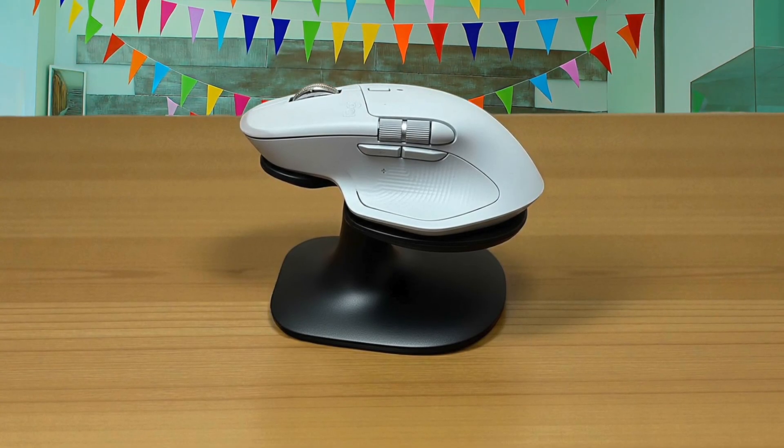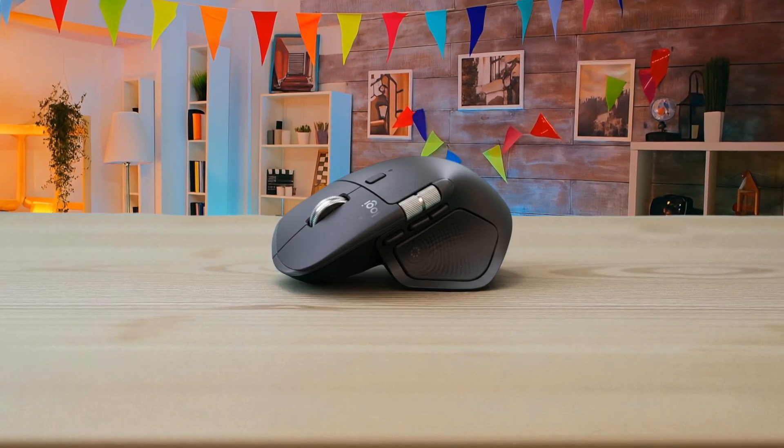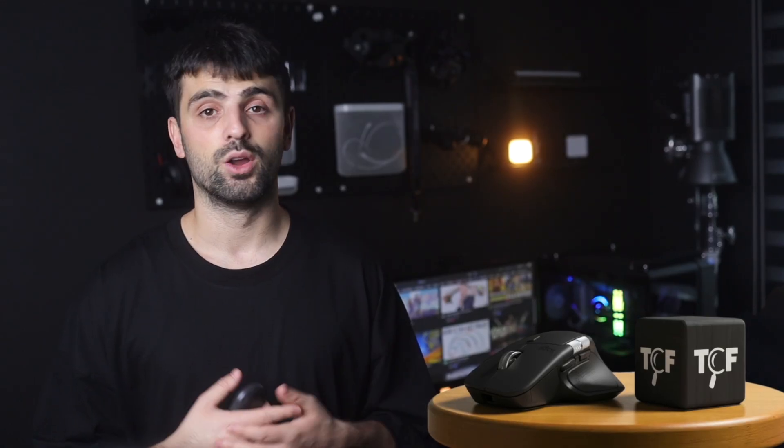If you're the kind of person who spends most of your day in productivity apps — especially creative tools like Final Cut Pro, Photoshop, or Premiere Pro — the Logitech MX Master 4 is absolutely worth it. The haptic feedback and action ring shortcuts can legitimately speed up repetitive tasks, and the dual scroll wheels make navigating complex documents feel effortless. But if your workflow is mostly light browsing, spreadsheets, and emails, or if you work in a locked-down environment where you can't install third-party software, the difference may not justify the $120 price tag over the MX Master 3S or a budget alternative. There's a real satisfaction in using something that just works the way you expect it to, without constantly reminding you it's there.